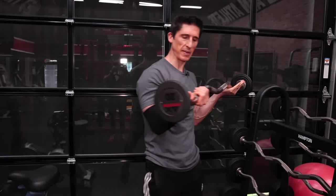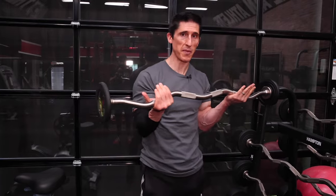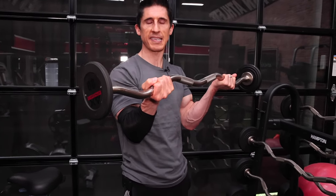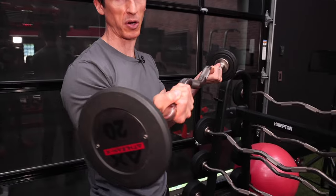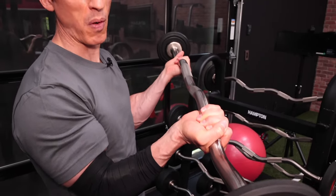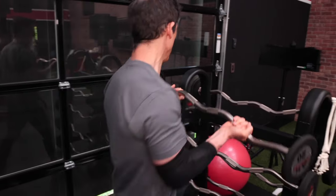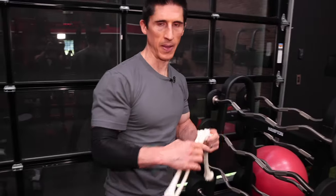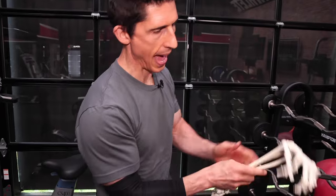You'll probably also see me doing something else I've shared before: the real desire and need to keep the wrist somewhat bent backwards at the top of a curl. It's essential to an optimally performed bicep curl. Why? Because of anatomy. We know that an accessory motion to supination is wrist extension, and this is why that happens.